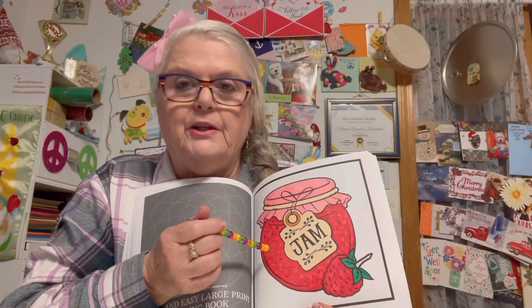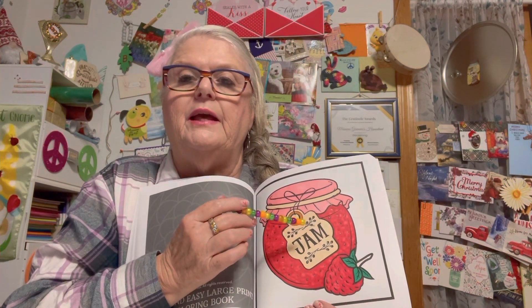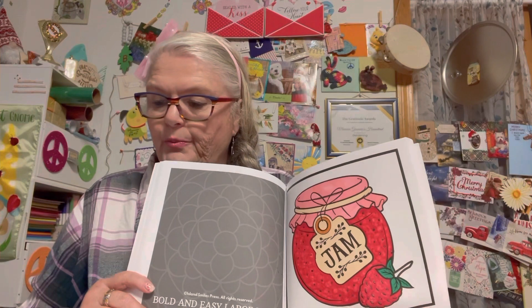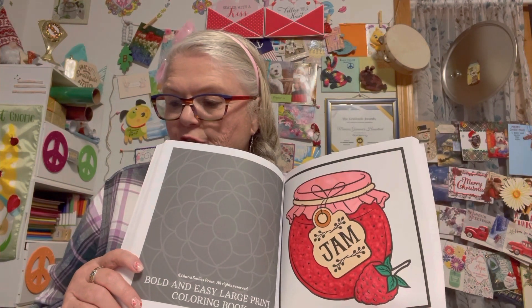This is a wonderful jar of strawberry jam, and it looks so good. I did use a blending marker and my glitter pen for the black dots. I used the glitter pen through the little dots and on the tie. The reason I did the tie in brown is sometimes you can use twine or an elastic. But there you go - that's my page for this week.